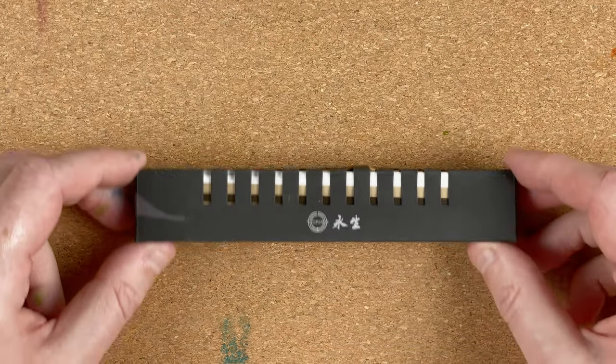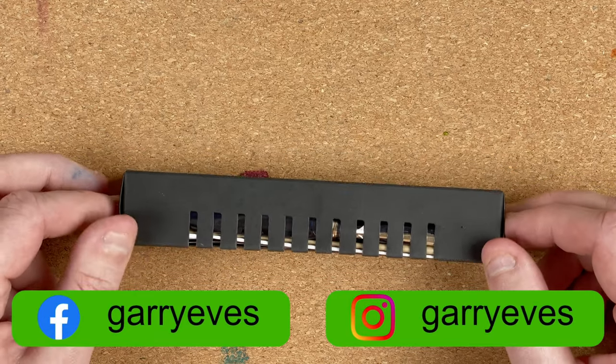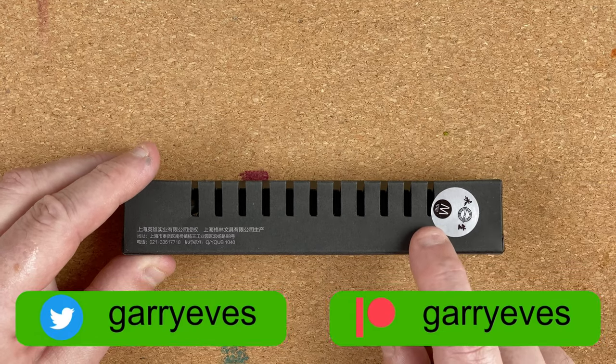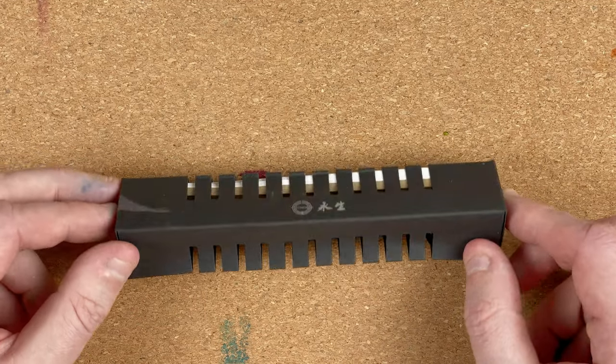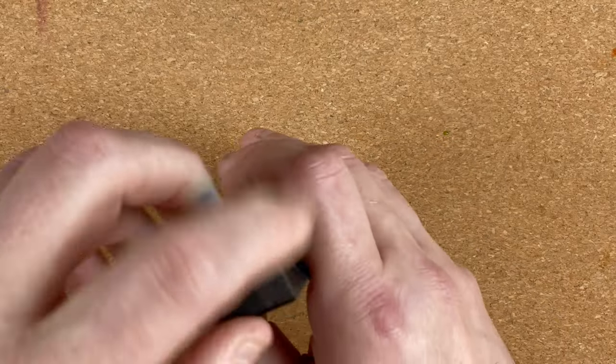So here we are down on the mat. Let's fetch in the box. Here it comes. So this is the box that came and it's got in there a Wing Sung 699. One of the things that attracted me to this pen is it's got a medium nib. Don't often get a lot of Chinese pens with a medium nib. So I thought, yeah, I've got to have that one.